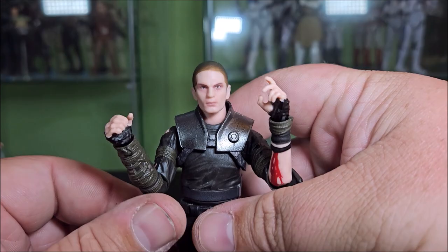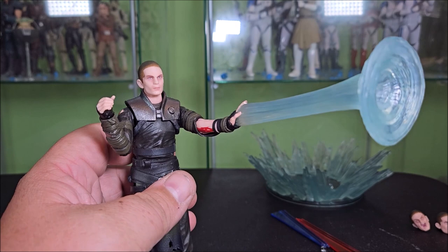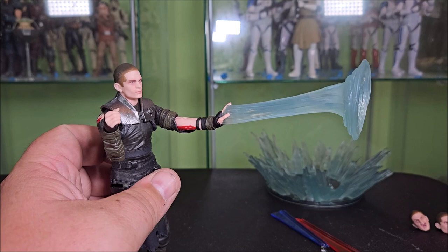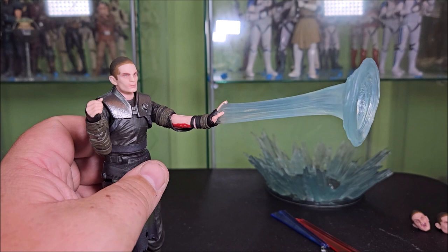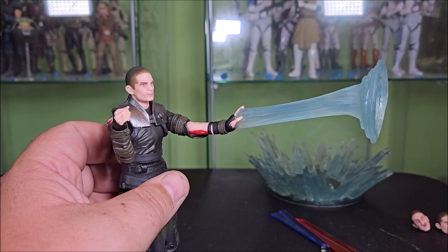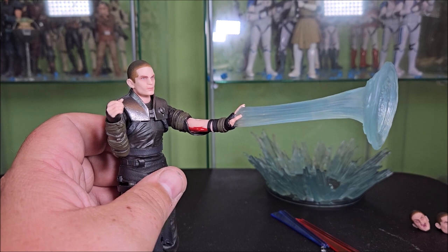Then he has this hand which is like a force push effect — a splayed open left hand with this energy blast coming out of it that kind of funnels out. I'm not really digging this one as much. I applaud them for trying something, but I'm just not vibing with it. It was an ambitious attempt doing force effects. You don't see the force in the movies and the video games — sometimes you see a little air ripple. I feel like this is just too big and gaudy for what it's trying to represent. Good job on Hasbro for trying something different, just not an accessory I'm going to use.